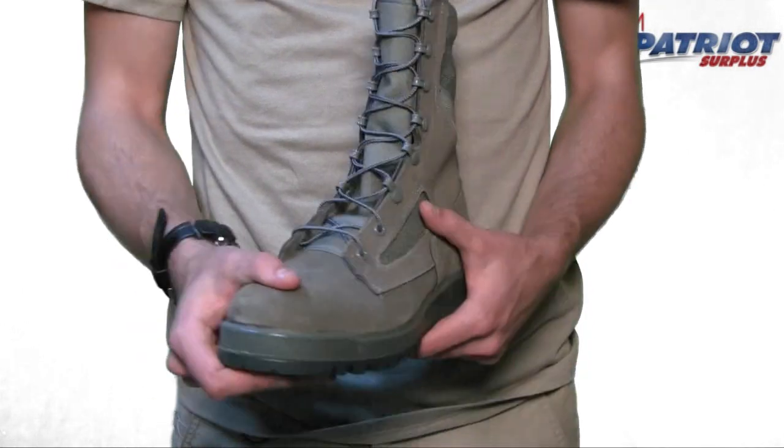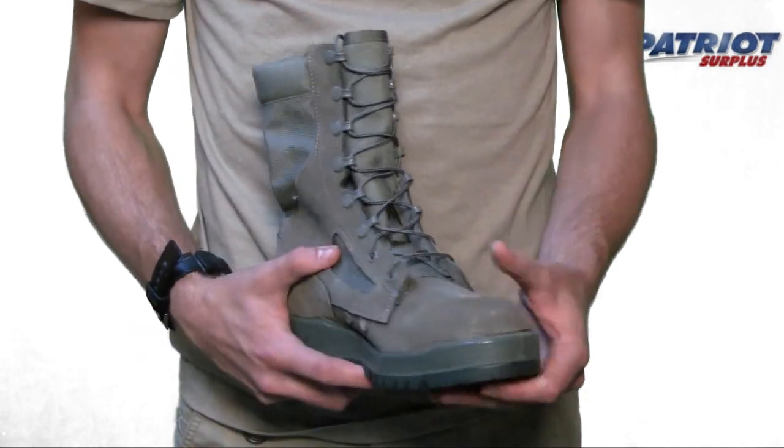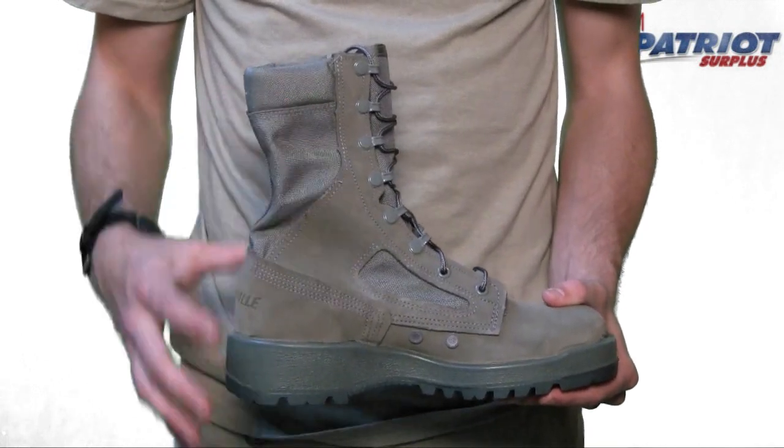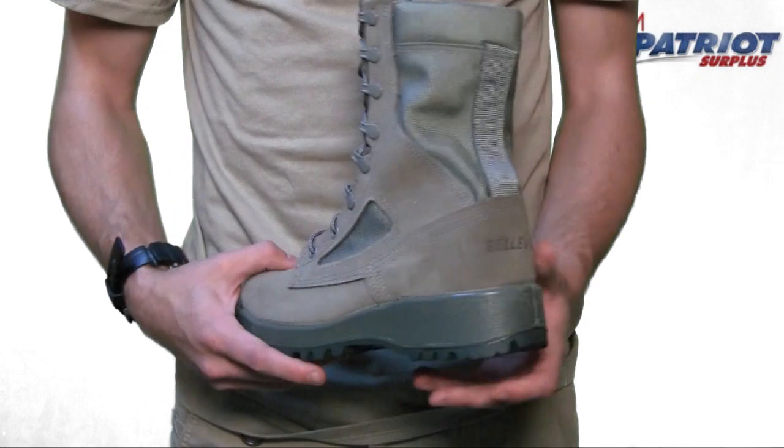Here we have the Belleville 650 waterproof combat boot, 8-inch standard military height. The upper is made of full grain cowhide leather and nylon fabric. The midsole is a cushioned polyurethane.